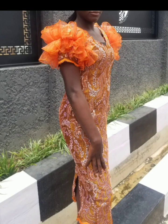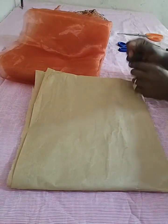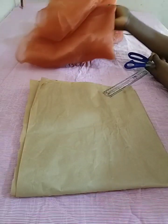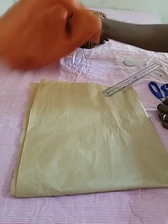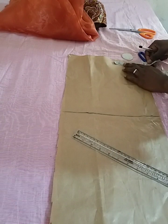Hello guys, welcome back to my channel, it's your girl Zion Creativity. Today I'd like to take us through how to draft this ruffled organza sleeve. It's so simple and direct — I think it's the simplest of all these ruffled organza sleeves. I'll be making use of brown paper for my pattern, a scissors, a marker or pen, a ruler, the organza fabric, as well as the lace fabric for my sleeve. I believe you guys know how to draft the basic up-shoulder sleeve, so we can quickly go into the matter of the day.